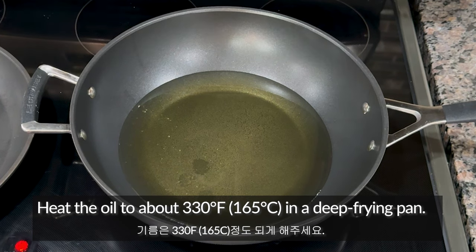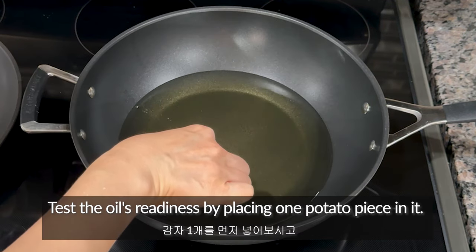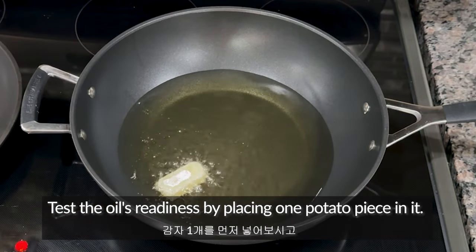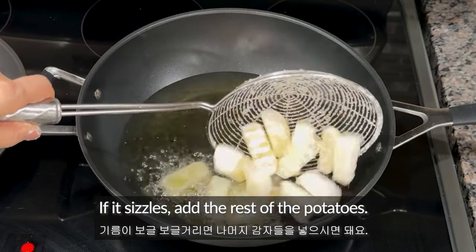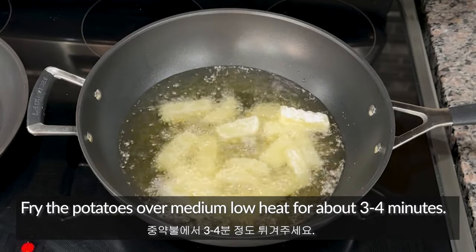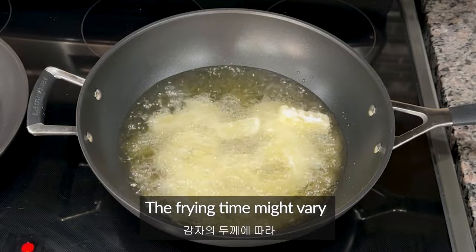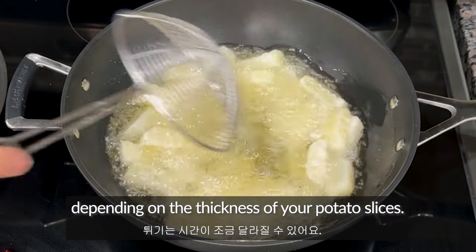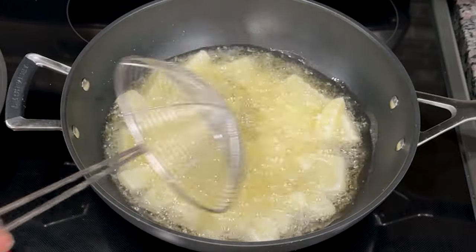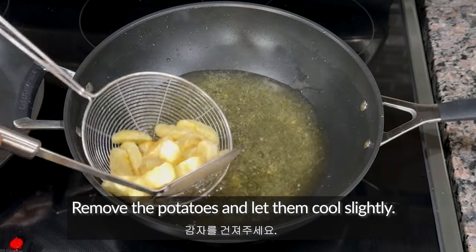Add about 2 tablespoons of starch powder and shake the bag to coat the potatoes evenly with starch. Heat the oil to about 330 Fahrenheit in a deep frying pan. Test the oil's readiness by placing one potato piece in it. If it sizzles, add the rest of the potatoes. Fry the potatoes over medium-low heat for about 3 to 4 minutes. The frying time might vary depending on the thickness of your potato slices. After 3 to 4 minutes, remove the potatoes and let them cool slightly.